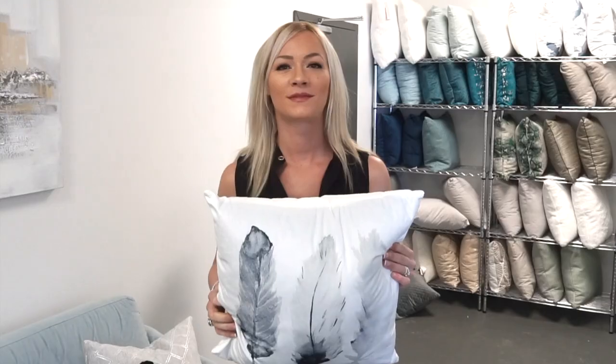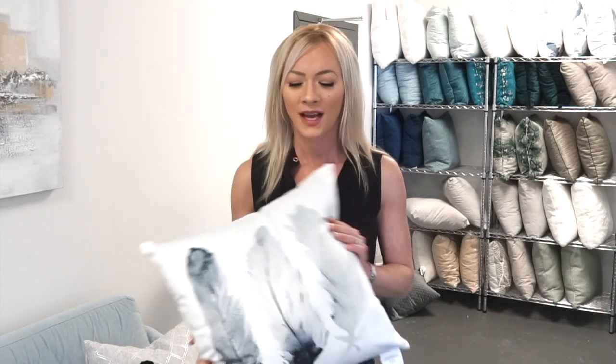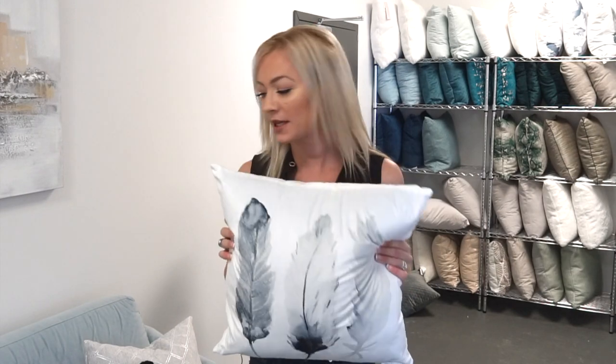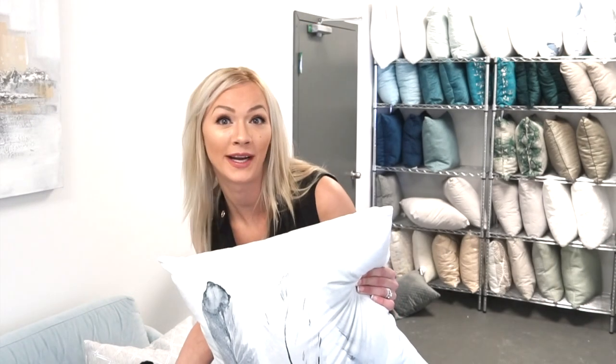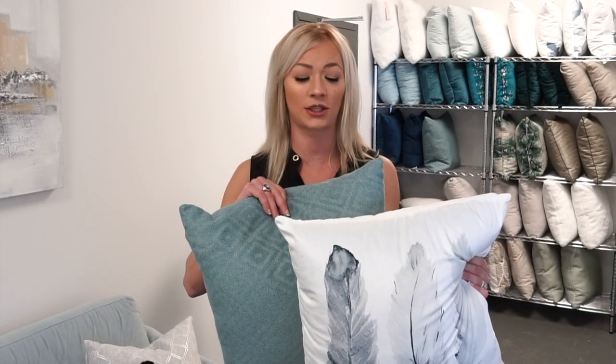How I usually start picking out my pillows is that I start with a motif that I like. Here's a motif — it's got some feathers, it's soft, it's got some nice texture to it. But it would be much too lonely all alone, so let's take some colors out of this motif and bring in another pillow. Here we have some blue that we're taking out from this pillow, already adding some more texture. It's got a bit of a pattern and it's a different texture from your first pillow.